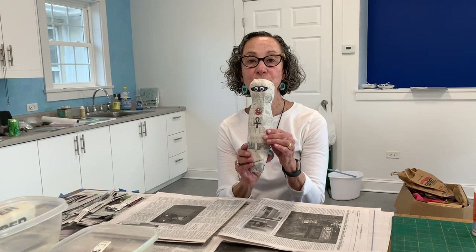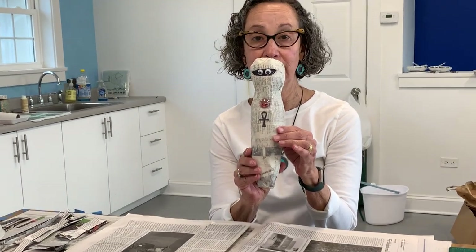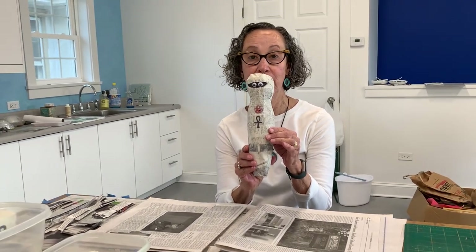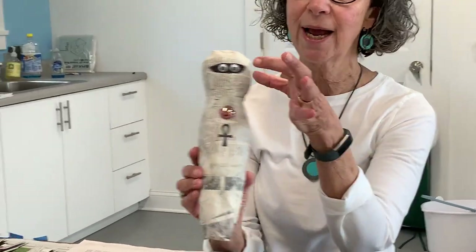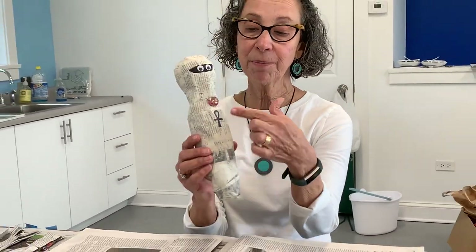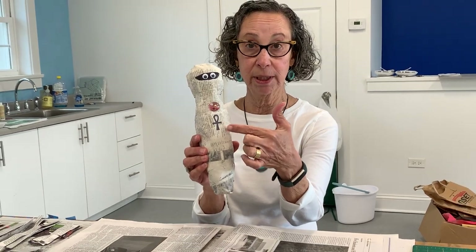Hi everybody, hope you're all doing well. Today's project is going to be an Egyptian mummy, a paper mache Egyptian mummy. You can see on this particular mummy I have a jewel that I put on it and I have some googly eyes, and I'm going to explain what this symbol is.